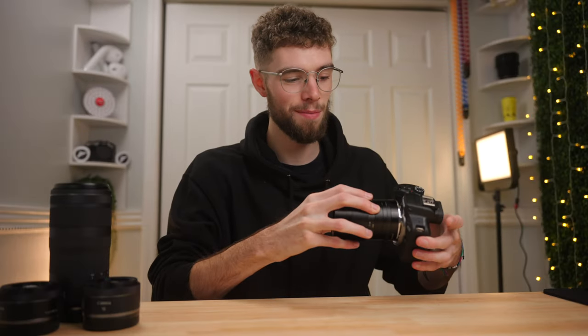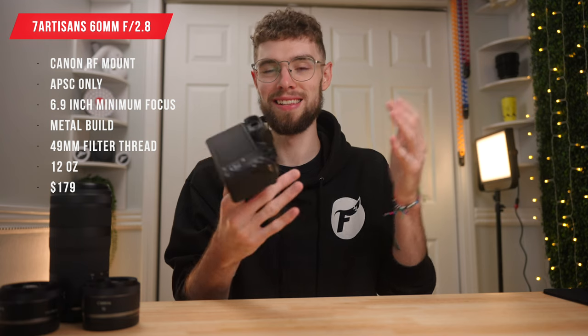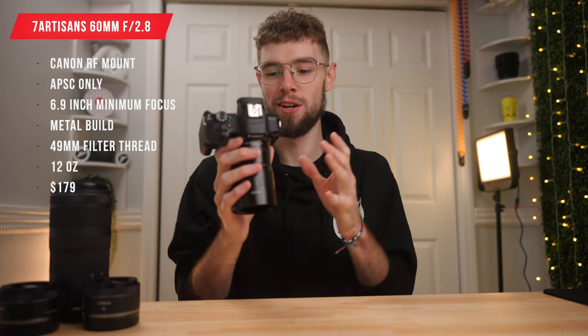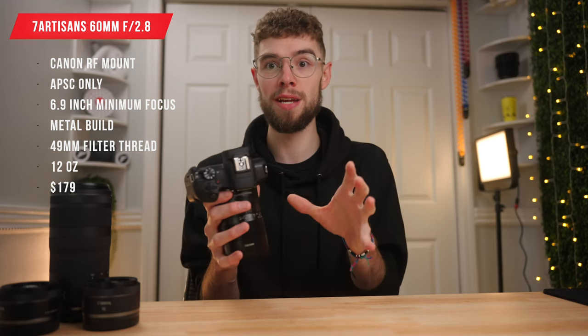This is the 7 Artisans 60mm f2.8 macro. This is a macro lens, which means it's going to be specifically geared towards macro shooting. However, you can take non-macro photos and videos with it as well.